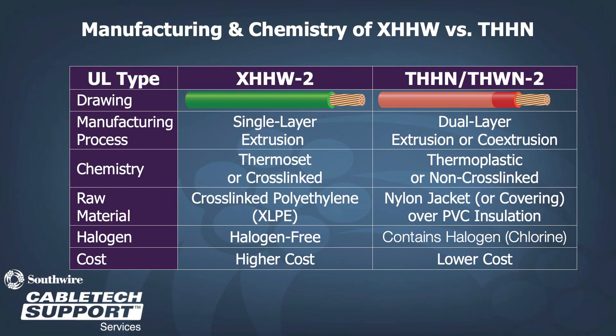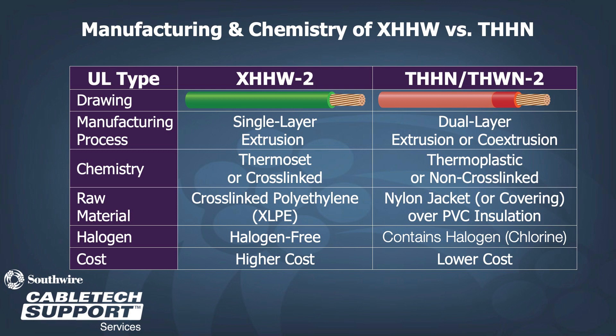Some other differences between the two products are the construction. XHHW-2 is a single layer of thermoset insulation, generally XLPE. It is halogen-free and typically more expensive. THHN-2 is a dual layer co-extrusion product with thermoplastic insulation, usually PVC insulation with a nylon covering. Inherently, PVC contains a halogen because it has chlorine content.